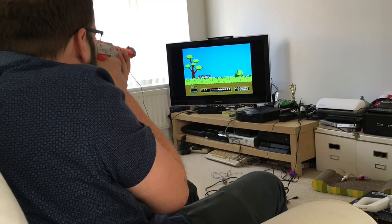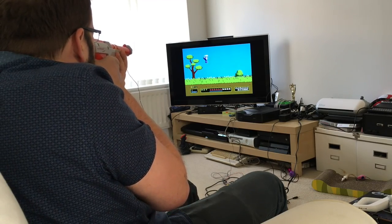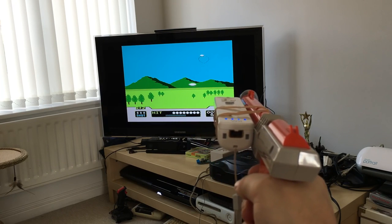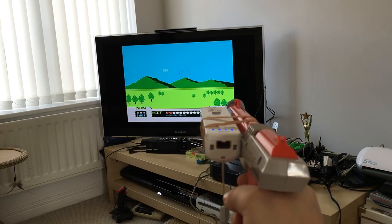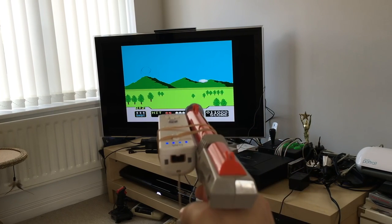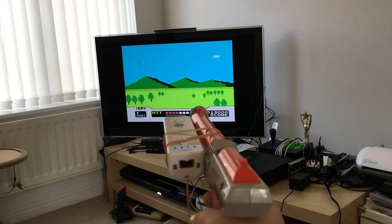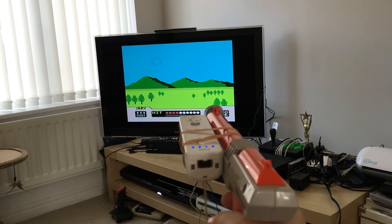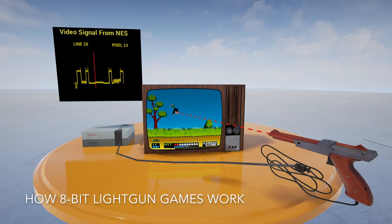As my device is sitting between the console and the TV, we can also inject new data into the video signal. If we want, we can add a reticule to the display and play it Wii style. And because of the way NES light gun games work, we can even change the difficulty.